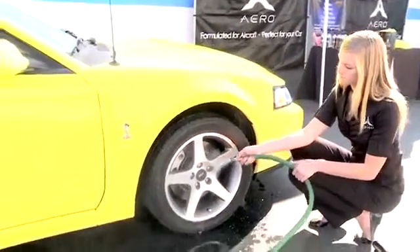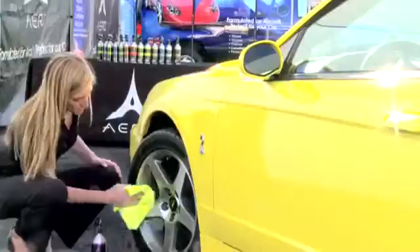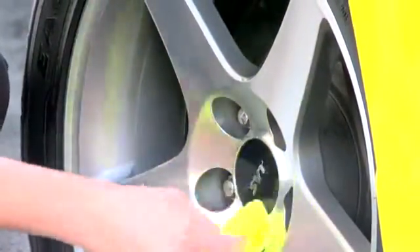After completed, rinse the area with water, and once the surface is dry, you can apply Finale to remove any streaks if necessary and add a layer of protection.